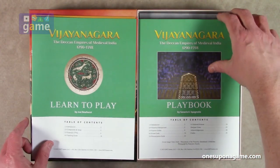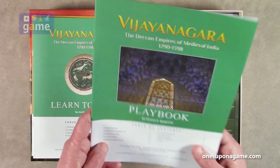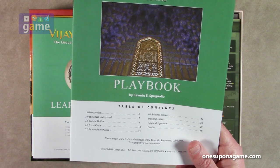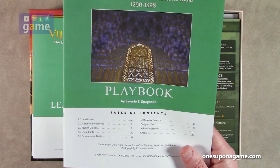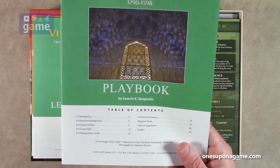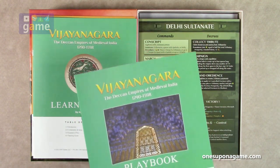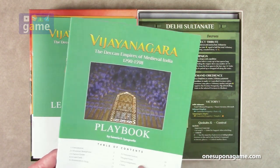Then we've got our playbook, which in this case appears to be historical background and a guide to the different factions, the event cards, a pronunciation guide, selected sources, designer notes, acknowledgements, and credits. So this is, for the most part, a standard GMT Games playbook, with some exceptions.